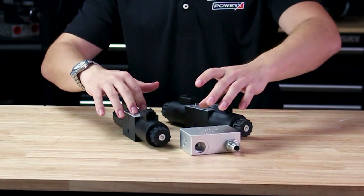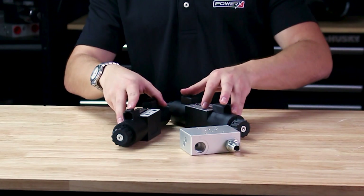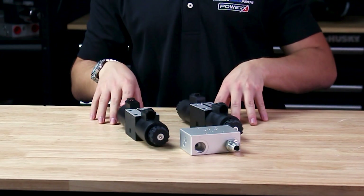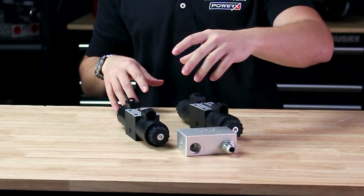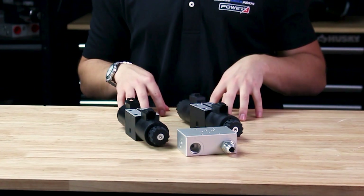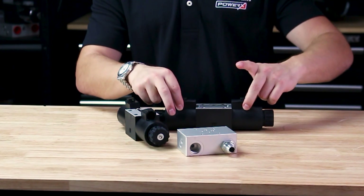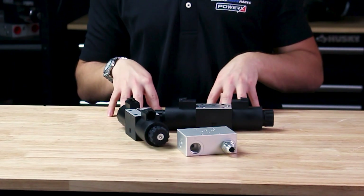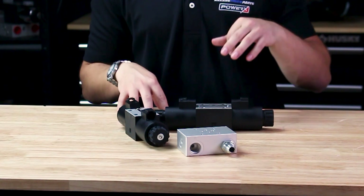We carry this in one to four spool options. This is our 15 gallon per minute valve and we do carry this in a 25 gallon per minute as well. It has pressure and tank ports and, with multiple spools, A and B lines going to your motor or cylinder. For actuation, we have Deutsch connectors for the solenoids and DIN connectors, which can be toggled with a momentary switch or even a joystick-style momentary buttons.